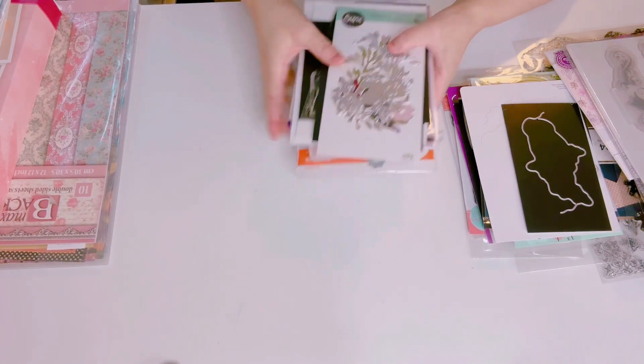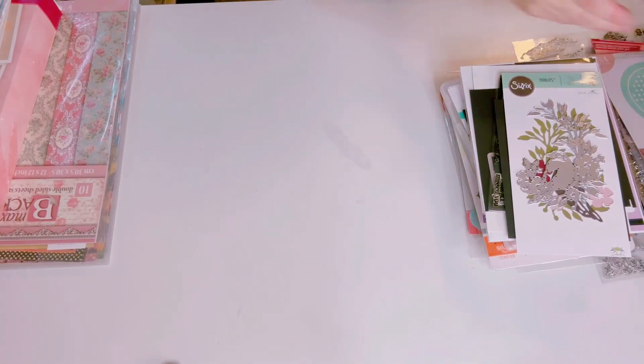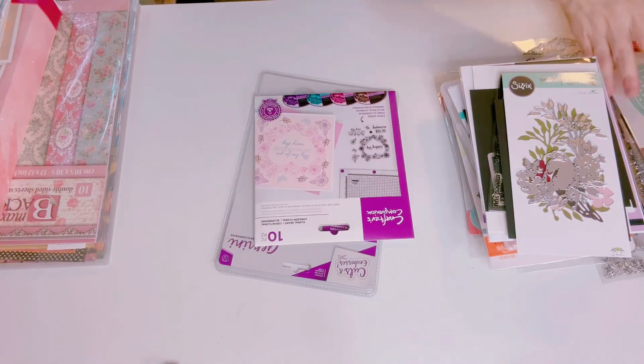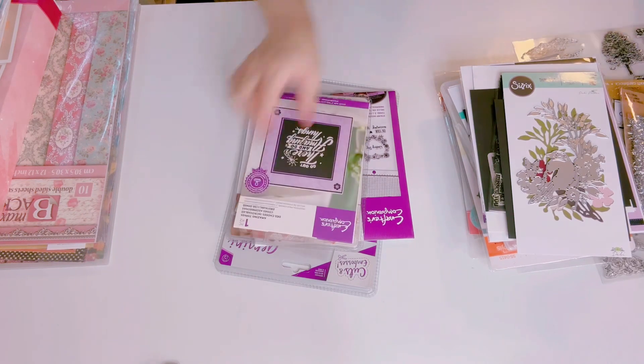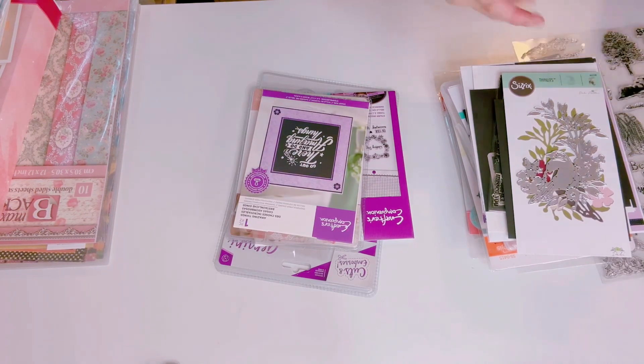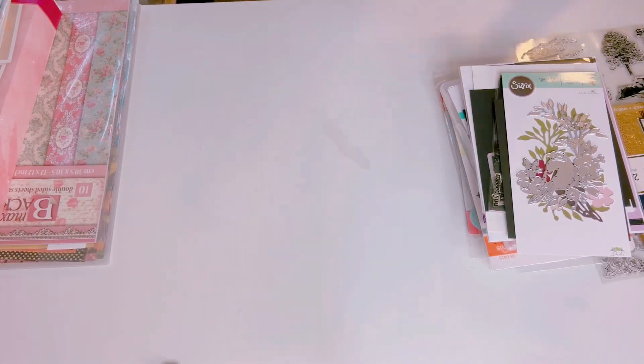And this one's the Sizzix bird die. All of these are going to be $50 shipped. Let me know if you're interested — email me and I will mail this out tomorrow and I'll provide you guys with the tracking number. Alright, that's lot number one!